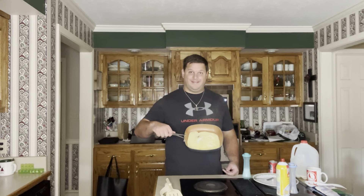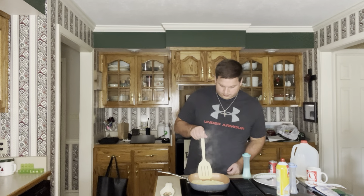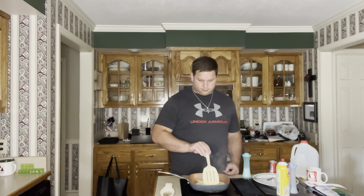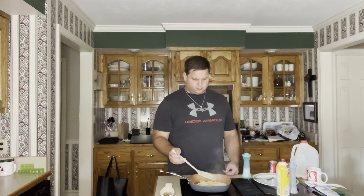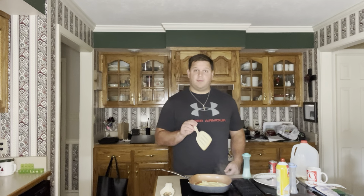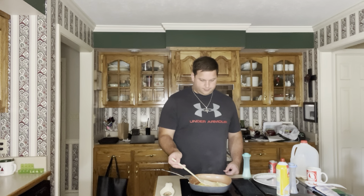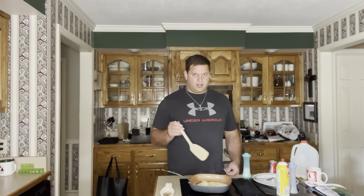Those are looking good. Now, the important thing — especially with these types of eggs — do not flip them too early. They'll just break apart on you, and it's just frustrating.